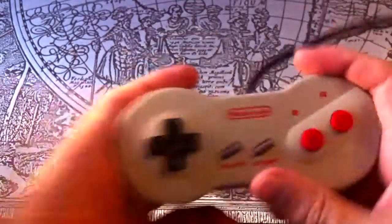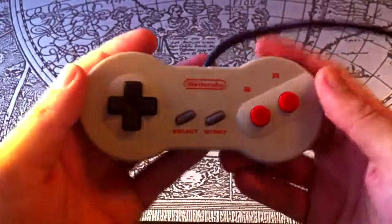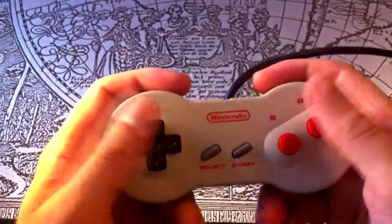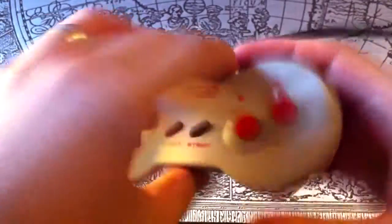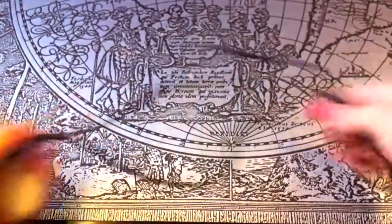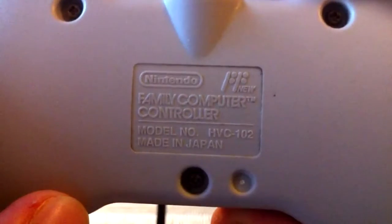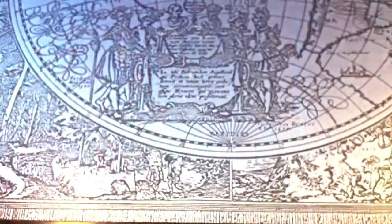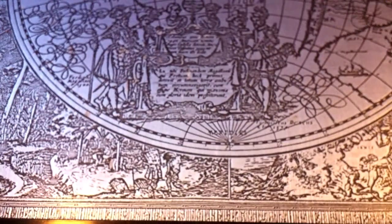Enter the dog bone. These controllers were bundled with the NES Model 2, aka the Top Loader, and the AV Famicom or Famicom Junior in Japan. This is the Japanese model, as you can see by the shorter cord and the Famicom logo on the back. This one is much more comfortable to hold for extended periods of time. With the original, the edges could sometimes dig into the palm of your hands.